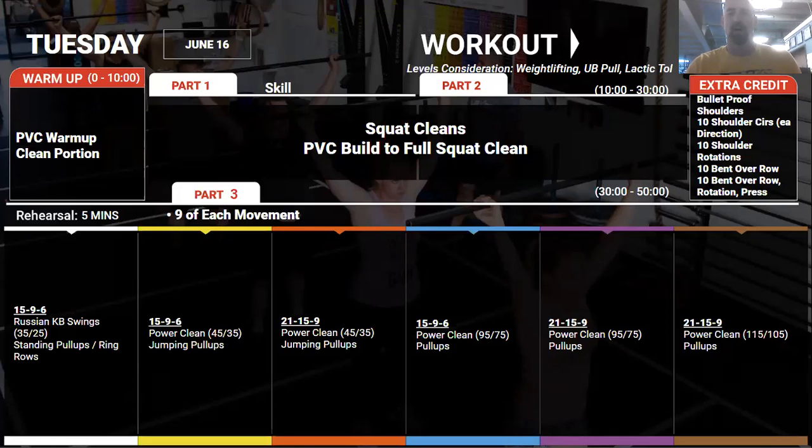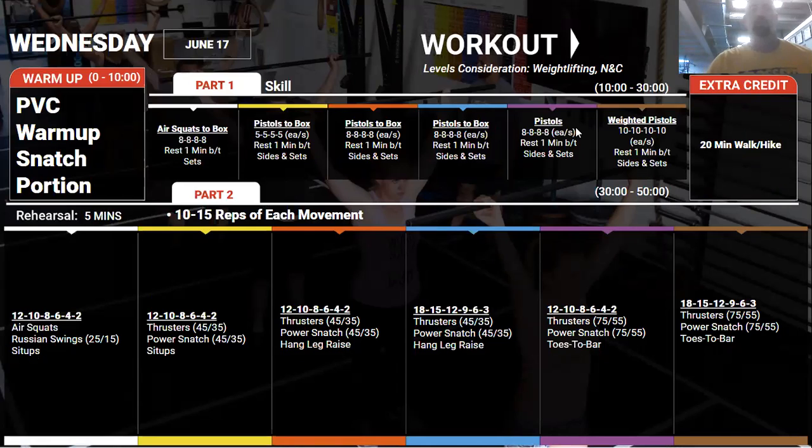After that, we're going into a classic couplet — 21-15-9 power cleans and pull-ups. The weights are light, the pull-ups should be fast, so we're really getting into lactic tolerance. This one shouldn't take very long, definitely under 10 minutes — it should be very hard breathing and you should end feeling completely done. For those at home, pull-ups turn into single-arm bent-over rows, engaging those lats the same way — 21 on each side, 15 on each side, 9 on each side, moving fast.